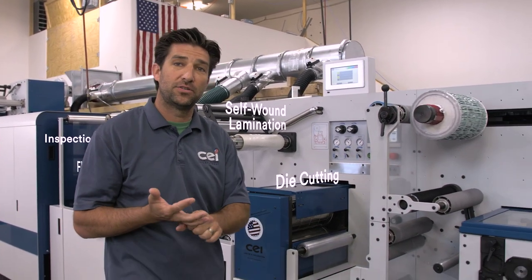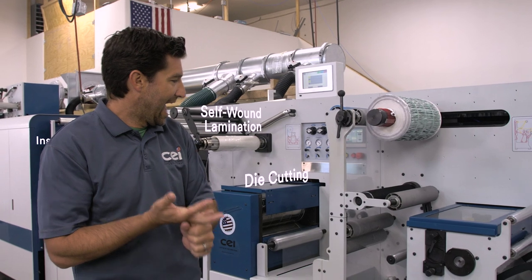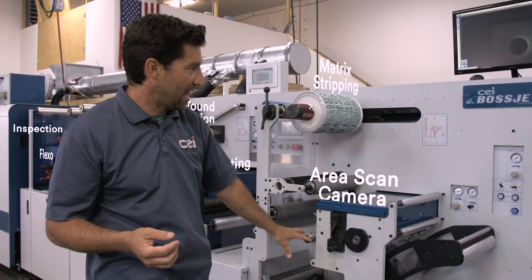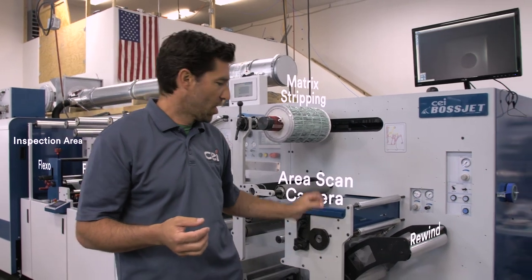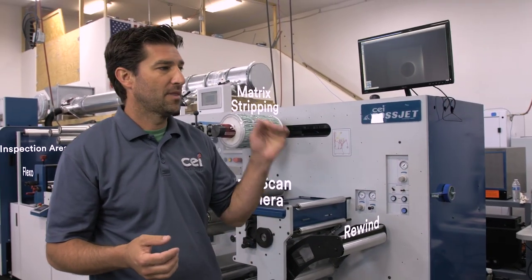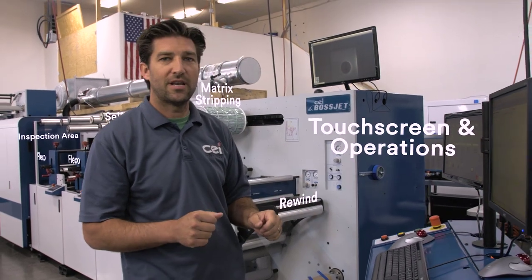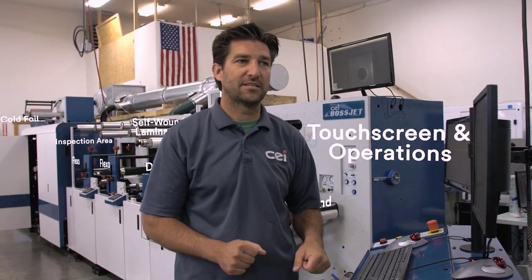We also have the ability to do fully rotary die cutting and sheeting as well, matrix stripping, area scan camera, rewind, and on this side right here we have our full touchscreen and operations for the entire machine.